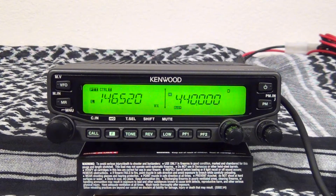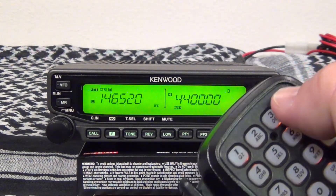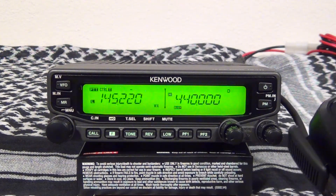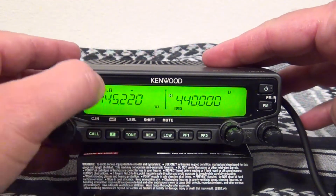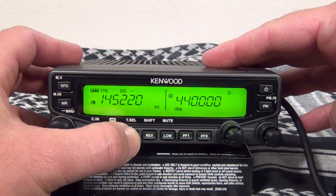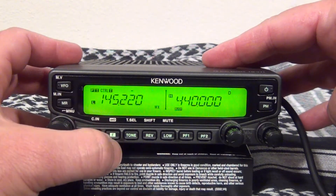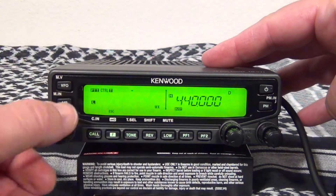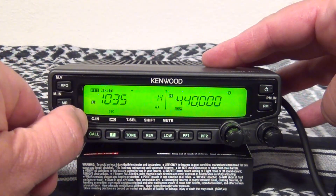Programming a repeater into this radio is very easy. The first thing I'm going to do is use one of the local ones around here. For the tone, you want to make sure it says tone. You can cycle through a few different options — pretty much you're always going to use T. You can adjust to whatever PL tone you need; in this case we want 103.5.